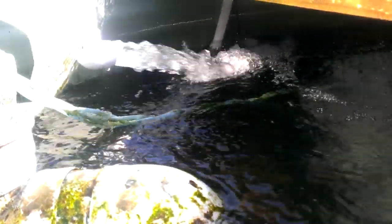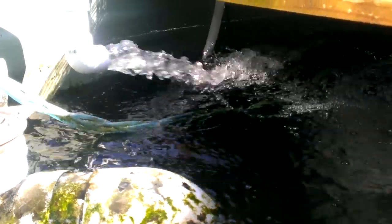I've cranked up the water flow to 10,000 litres an hour, as you can see here. Water's pouring in. And I've also cranked up the air, so there's plenty of air in there now.